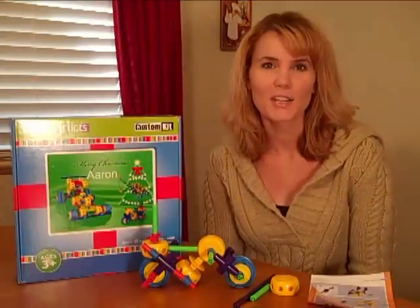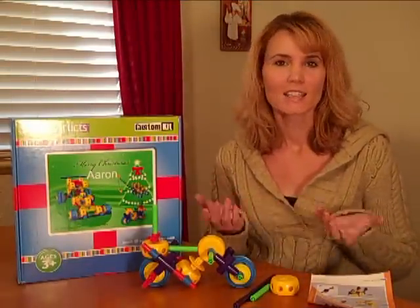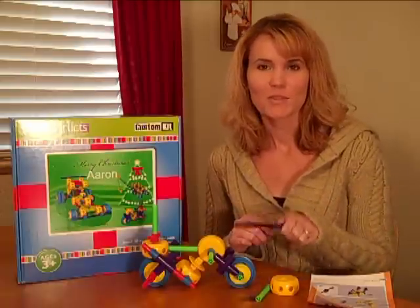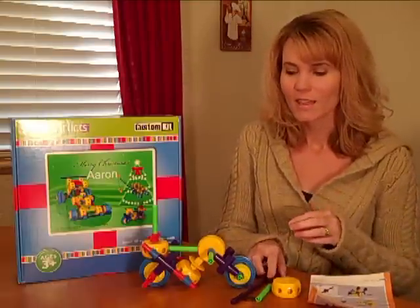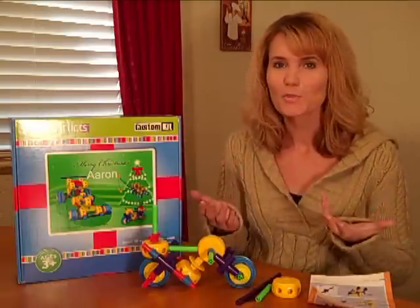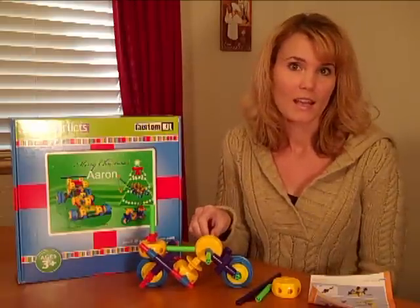Hi guys, it's Julie from ToyExplosion.com, and I have a cool toy to tell you about. It's called SuperStrux, and it's a construction kit. It comes with these pretty colorful rods and these connectors, and you can make things like this cool motorcycle, dune buggy, forklift — they have a lot of different choices. The models start at $9.99.